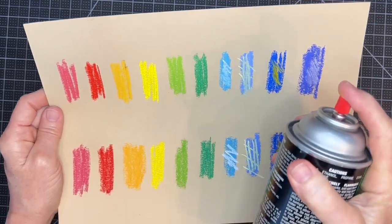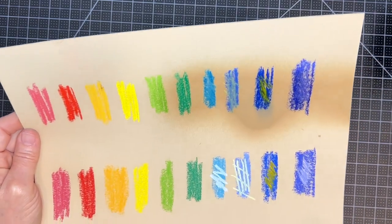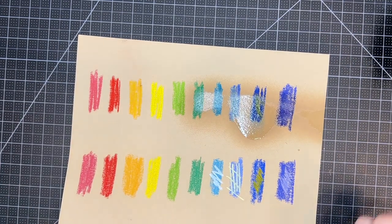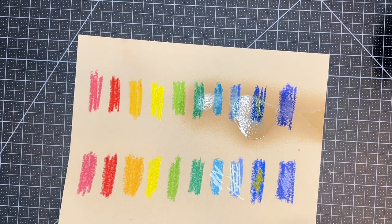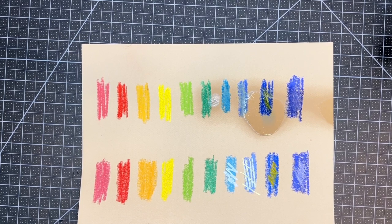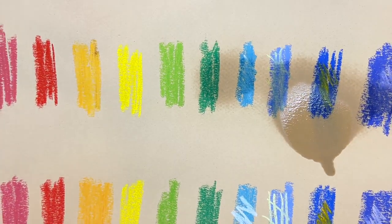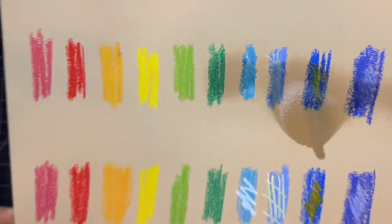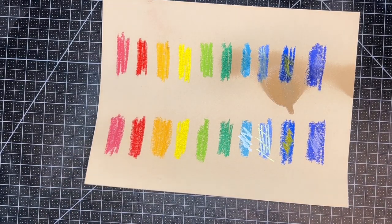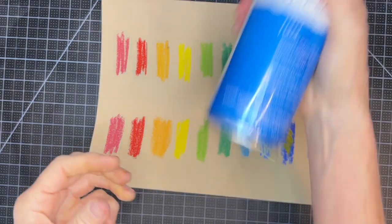Now I'm spraying two more fixatives — remember the top row has not had any fixative sprayed yet. This is Blair fixative — again, discontinued — and I used to use this during working phases, never at the end. Look at how it came out of the can so fast! I totally forgot it comes out that quickly and it left a big blob on my surface. You definitely want to keep this can far away when you spray it.